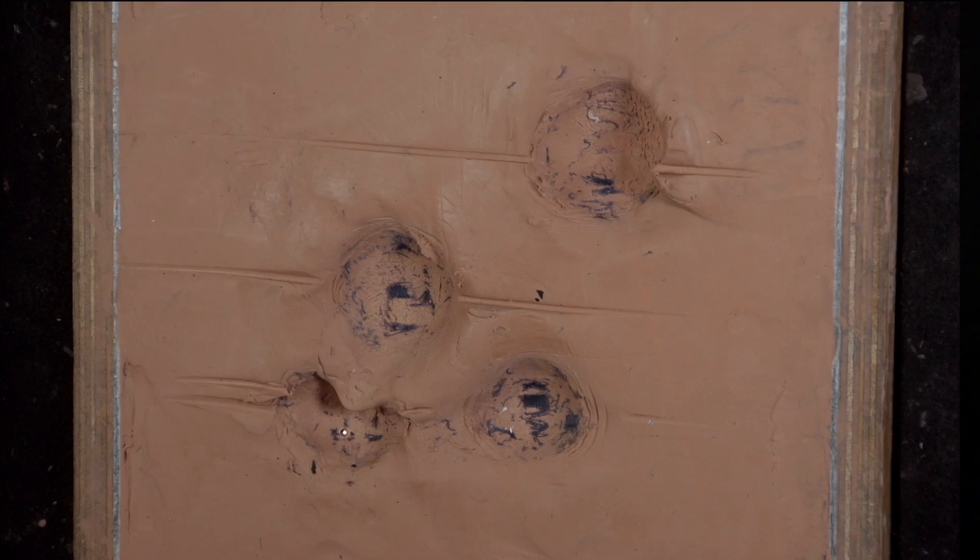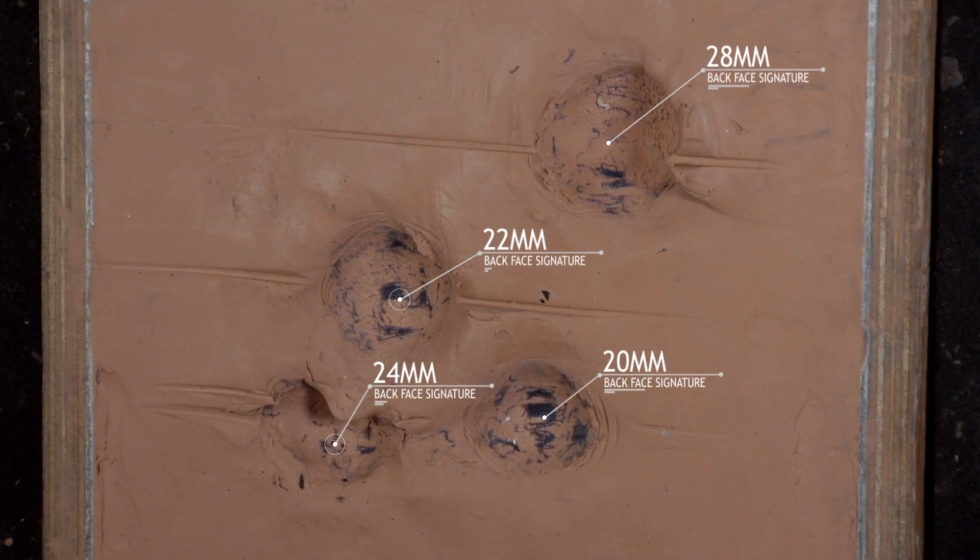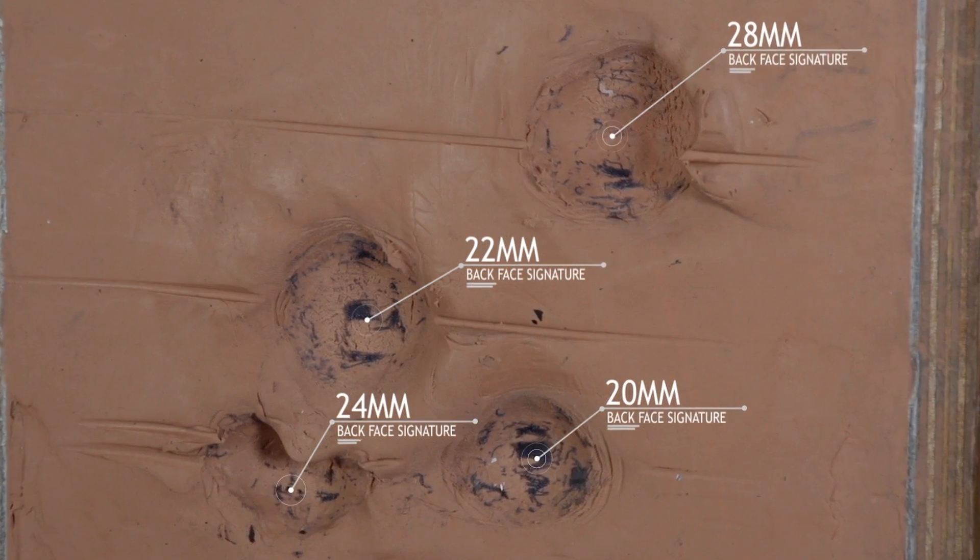After 4 impacts with 9mm bullets, we see none of the bullets have perforated. All have been stopped by the Darnima Armour. The high temperature test does not affect ballistic performance. The backface deformation of the tested sample is within specification.